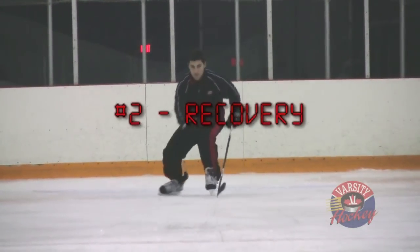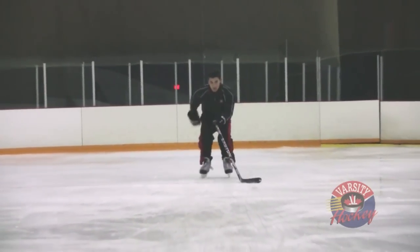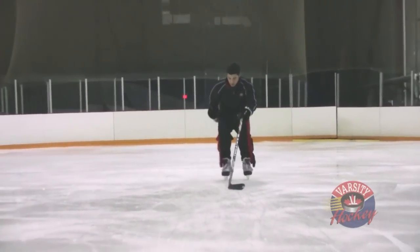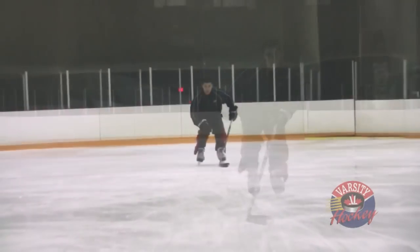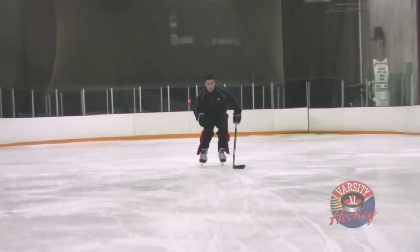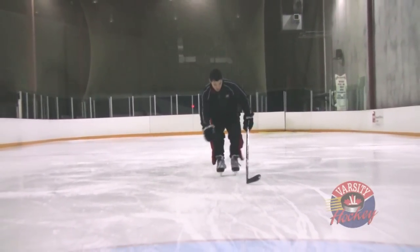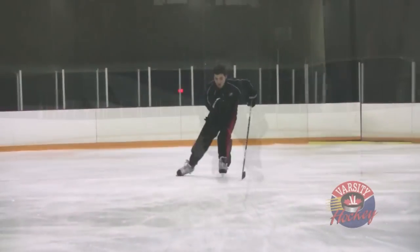The second drill will improve your recovery. In this drill we exaggerate keeping the skate low to the ice by dragging the toe of the skate blade along the ice as the skater's leg returns to the athletic position. Watch Vince as he pushes and then drags his toe. He won't skate like this in a game, but this motion will train his muscles to keep his skate low after the push.